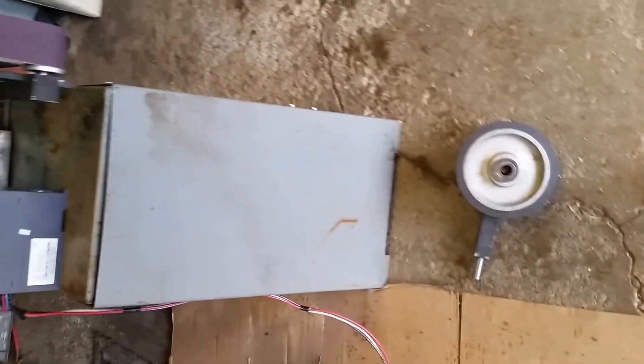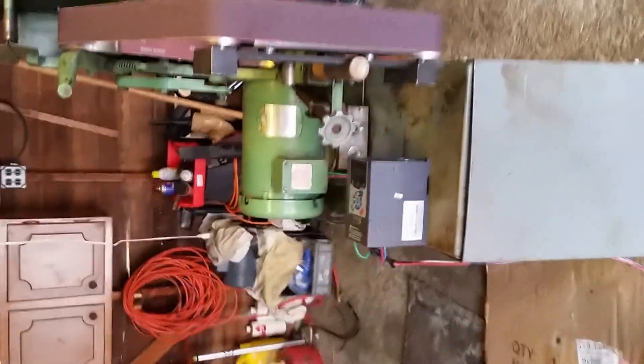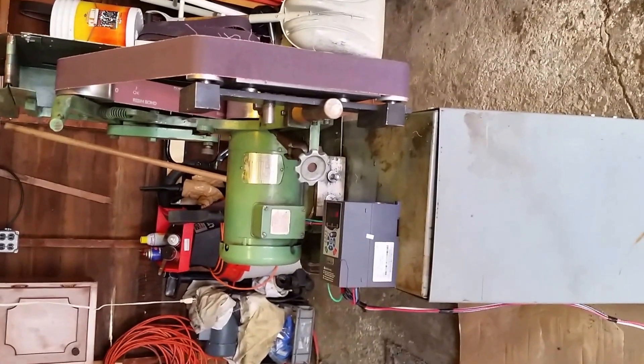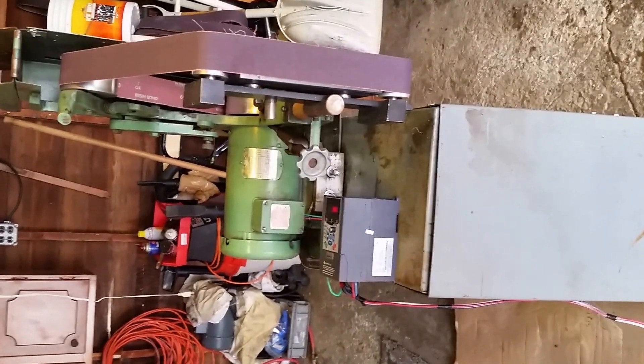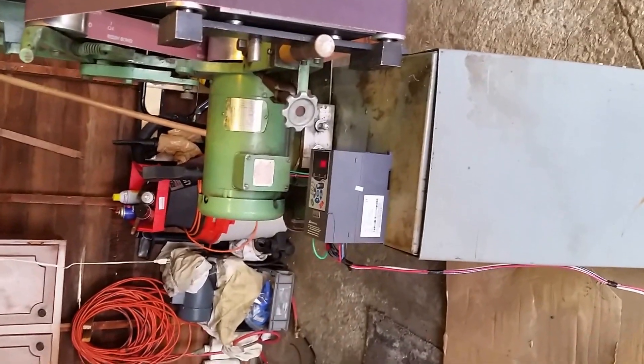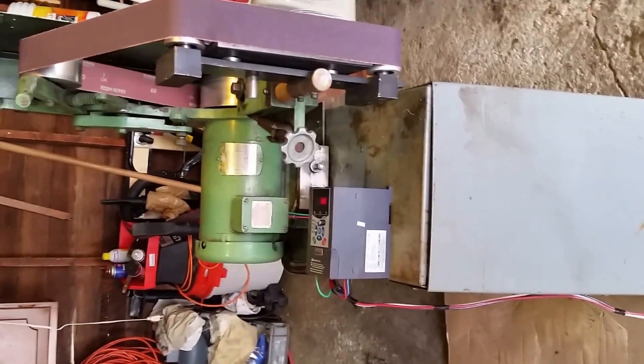What I want to show you here is my Bader B3 with a variable speed, variable frequency drive attachment. The Bader has a three-phase, two-horsepower motor, 3450 RPM. The belt is 72-inch.